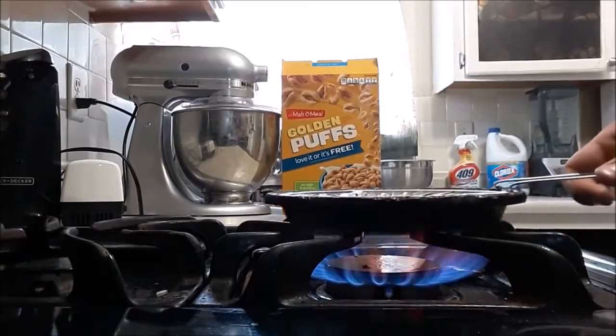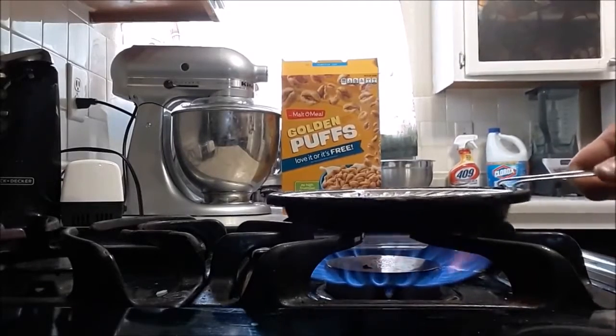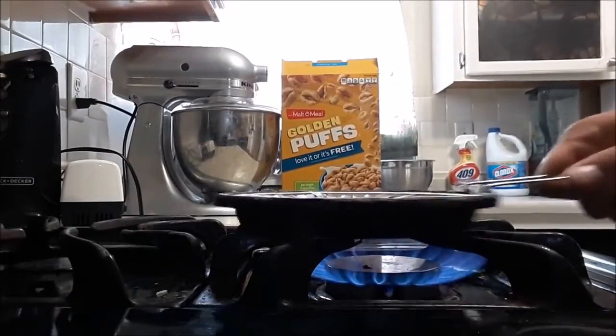Because I don't know about you, but when it comes to Jiffy Pop, my favorite part of the Jiffy Pop is when it actually starts to pop. I don't know about you guys, but that's like the best thing in the freaking world for me.